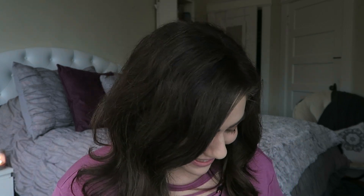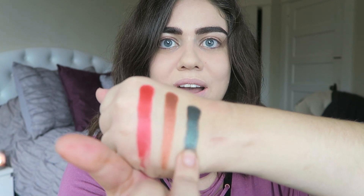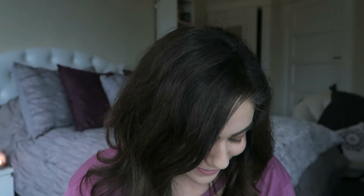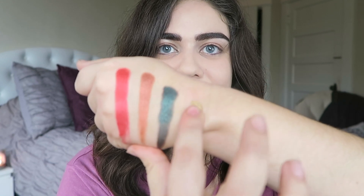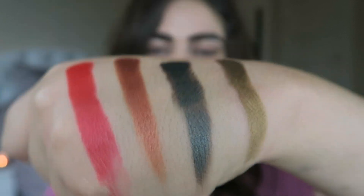I could do this all day. Let's do one of these gorgeous blues — I'm going to grab the color called Color. Seems like they kind of phoned in on that name. That is something. One more — I'm going to pick up So Glam, which is a greeny gold. I don't think I've seen anything quite like this and I love it already. They're all absolutely incredible. I cannot wait to put these on my face.